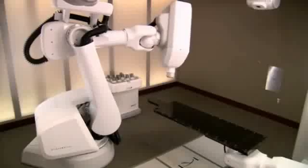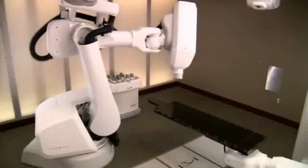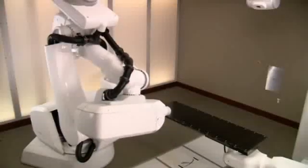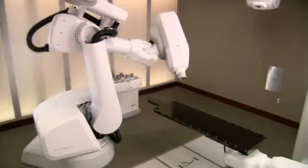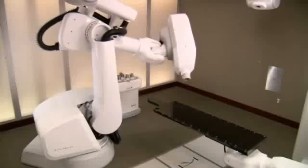It relies on robotics and sophisticated image guidance technologies to attack tumors with extreme precision. The flexibility of the robotic arm enables your doctor to deliver multiple beams of high-dose radiation directly to your tumor from almost any angle, while minimizing damage to surrounding healthy tissue and critical structures.